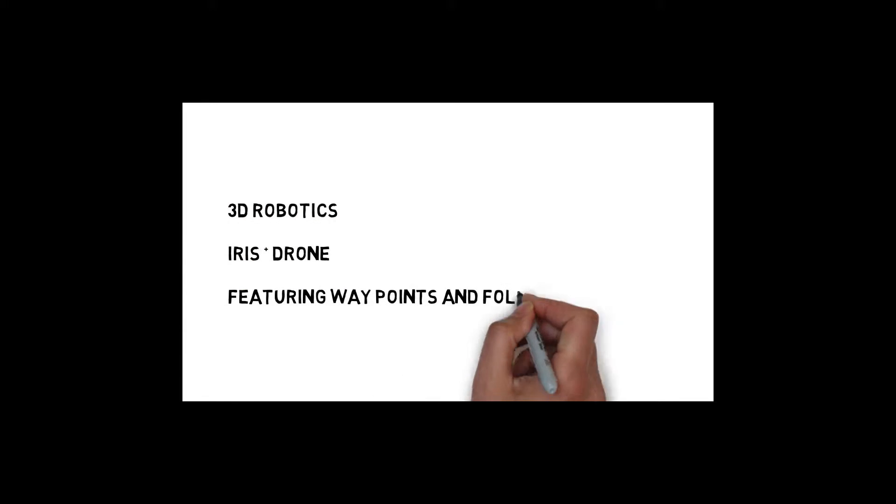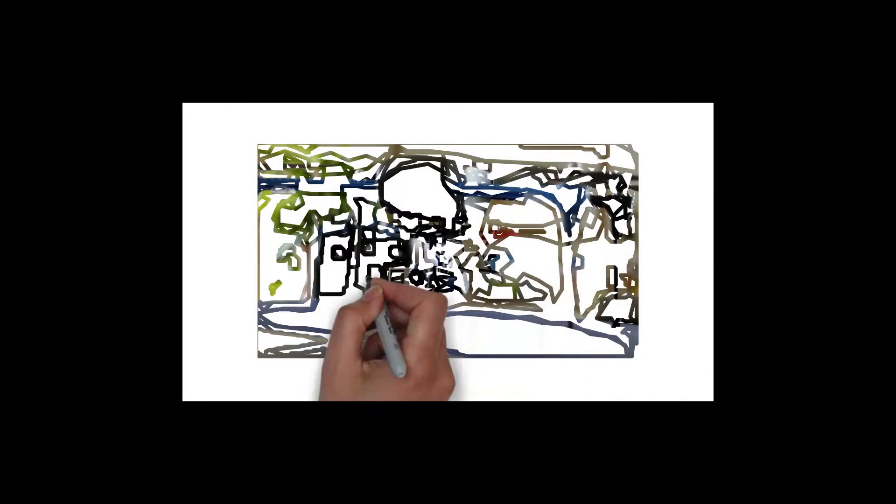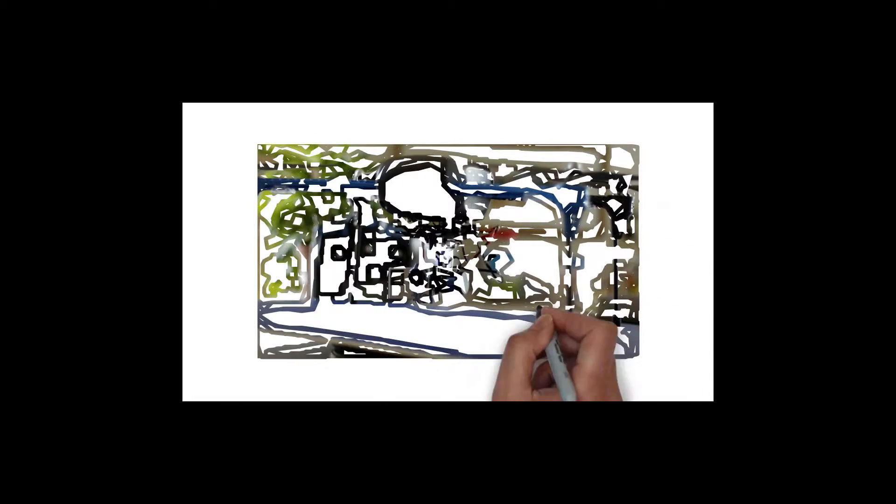Welcome to the 3D Robotics Iris Plus Review. Two features I like are the waypoints and the follow me feature. The Iris drone is a real slick mean machine, ready to use right out of the box.